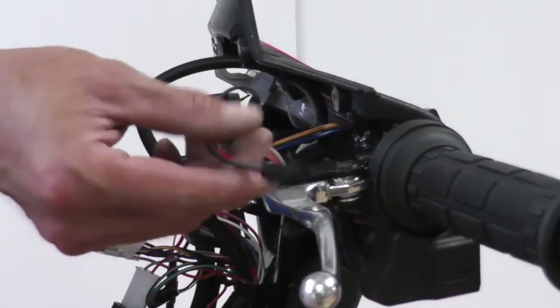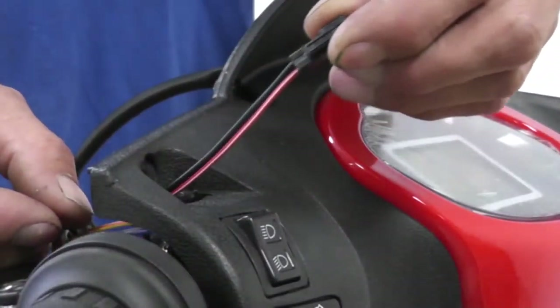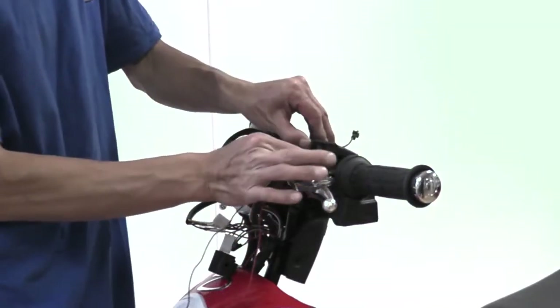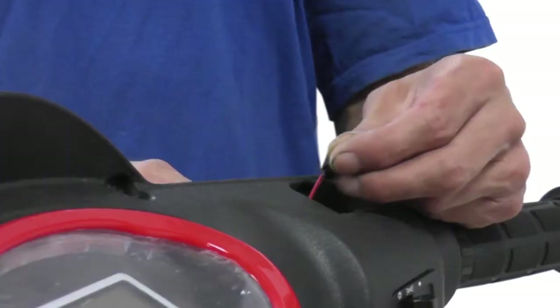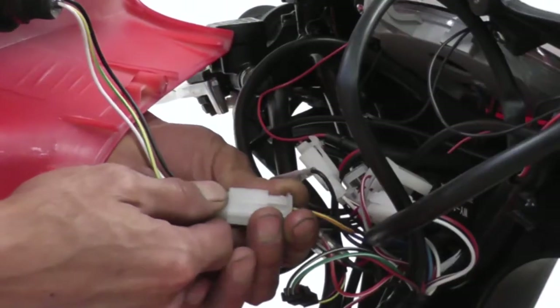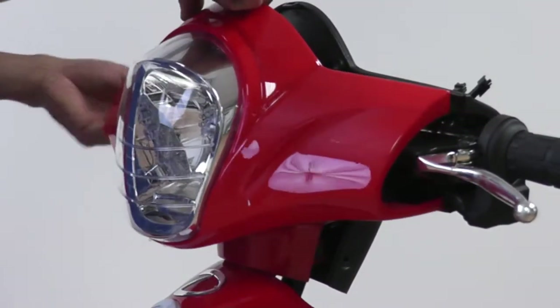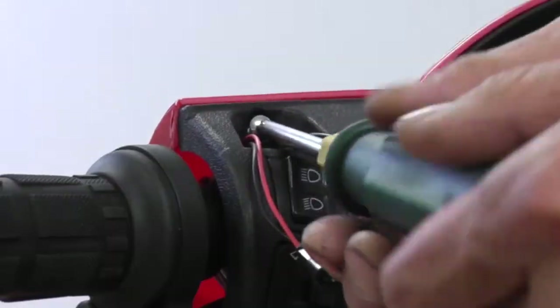With the headlight still detached, slide this wire on the left side through the slot where the MP3 mirror will attach. Insert one side of the extender through the same slot on the left side and the other end through the slot on the right side. Reconnect the wires for the headlight and hoist it in place. Make sure you tuck all the wires in. Reattach all eight screws on the dashboard.